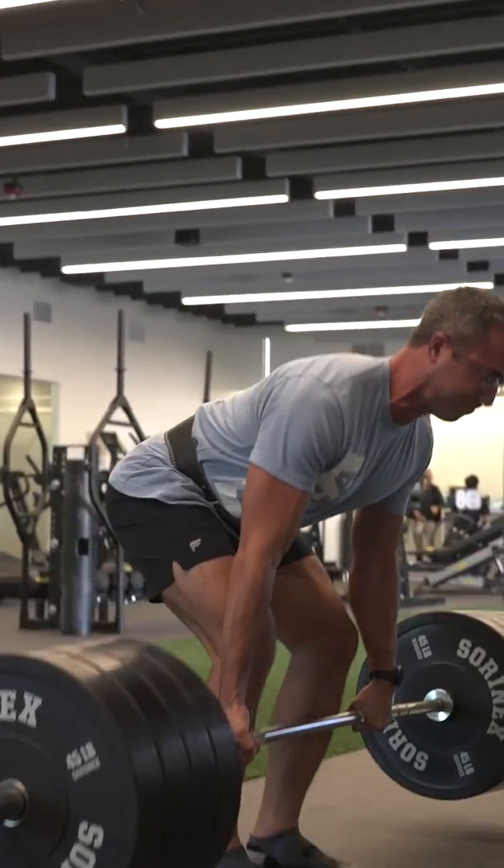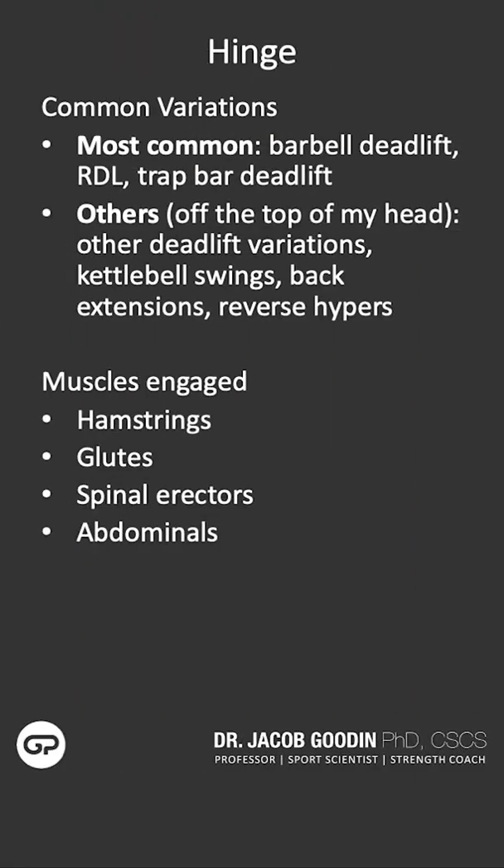The primary musculature engaged in a hip hinge will be the glutes and the hamstrings, as well as the lumbar spinal erectors. You may also feel soreness in your upper back and lats after you engage in a heavy hip hinge session.